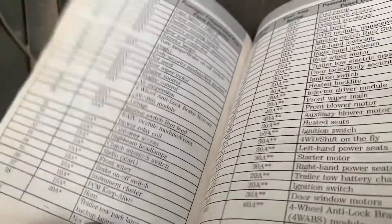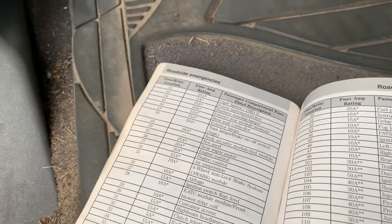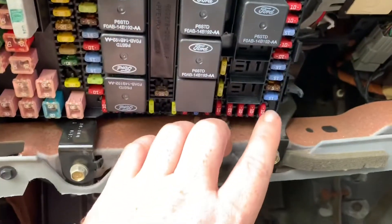There's also a radio start fuse, which is located on the far right side.